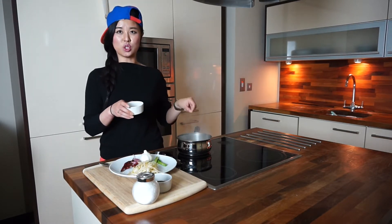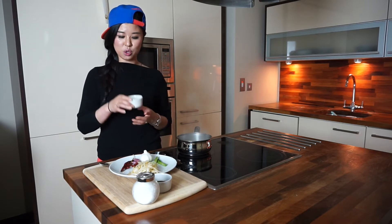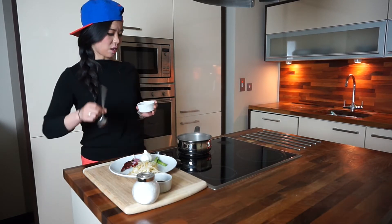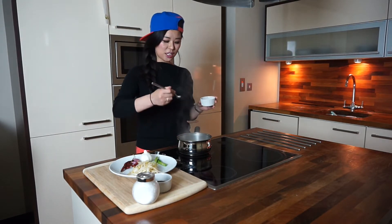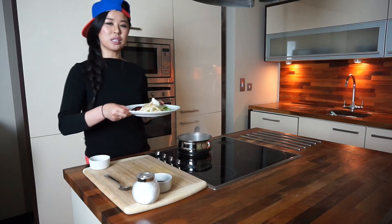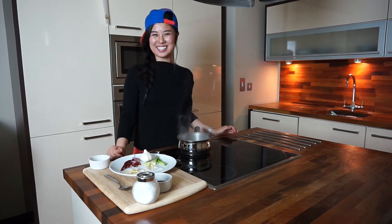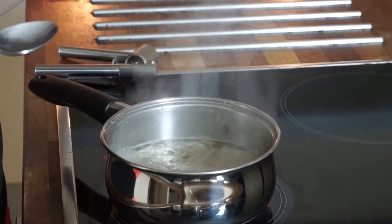You need a little bit of anchovy stock. If you have anchovy you can put the anchovy in, but if you don't, you can use anchovy stock. I'm going to use this anchovy stock. I have 500 milliliters of boiling water. I'll put in just a little bit of anchovy stock to make the flavor, and then put the bean sprouts in and wait for seven minutes.